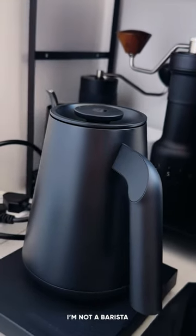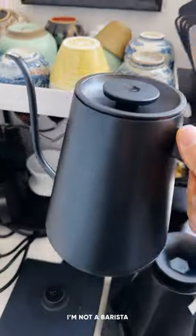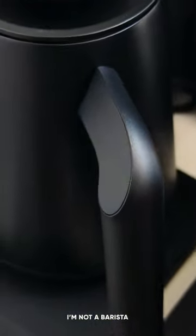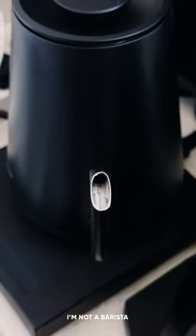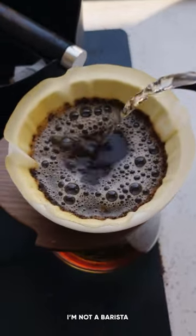Time Moore has recently announced their new gooseneck kettle, FishSmart Pro. This new kettle features an ergonomic handle, making your brewing experience even more comfortable. The water flow has been improved since the previous generation, allowing even faster and more precise pours.